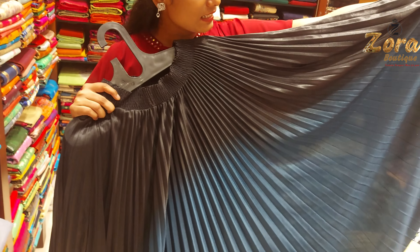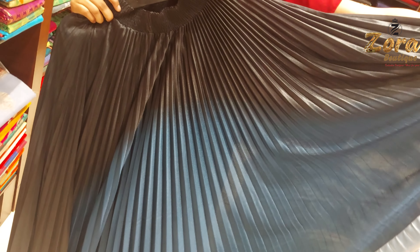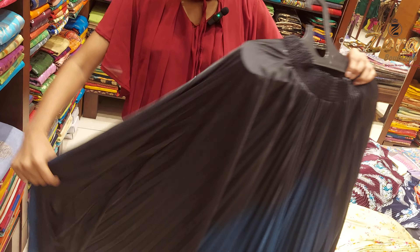Now we're moving to the next model. This is our next skirt — it's the same model but with different colors. You have black with blue colors, and you have shiny colors. If you wear this to dark places and night parties, it has a very beautiful look. It is also very suitable for college students.